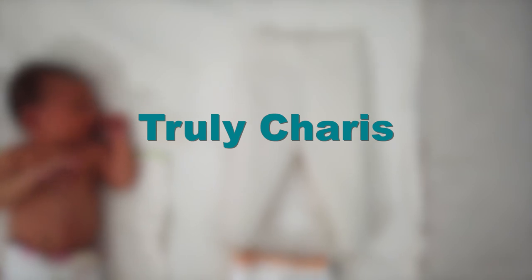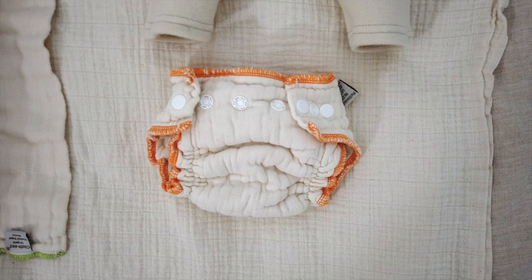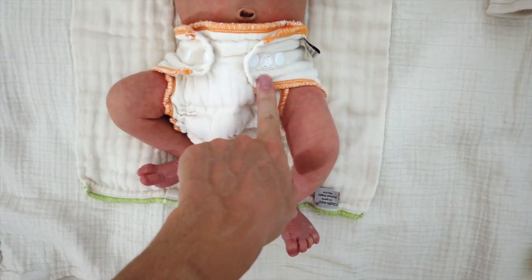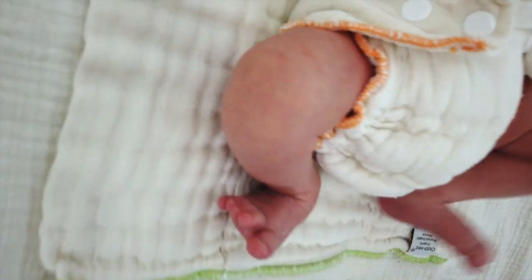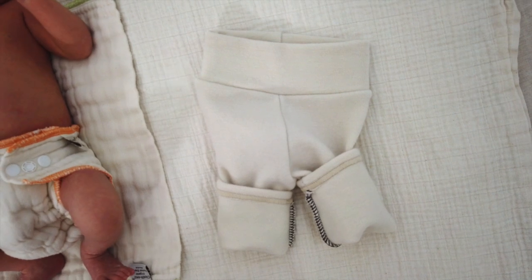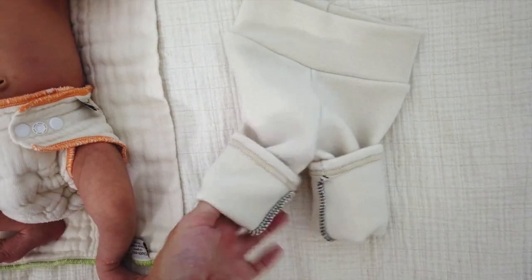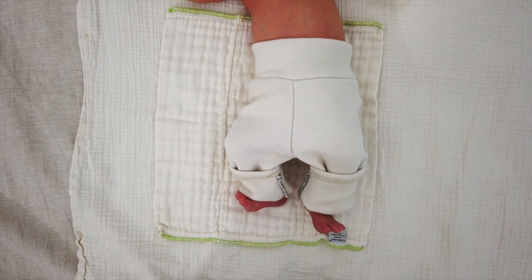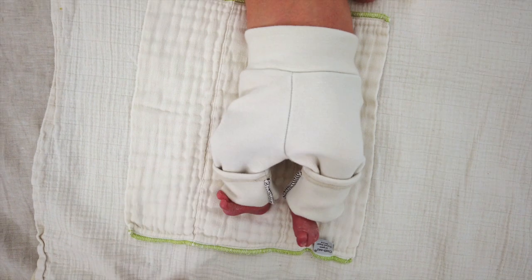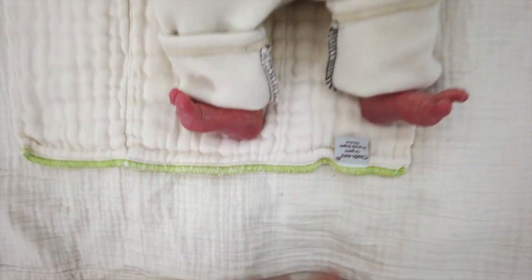Next I'm going to put on his pair of Truly Karis newborn slims — this is actually his first time wearing them — paired over the workhorse newborn fitted diaper. The trick to getting longies or slim-style on a newborn is to fold them up first so you can reach in and grab his foot. Here he is in his Truly Karis newborn slims. I had to pick him up to pull it up over his butt. This band is sitting over the umbilical area, so that's why I was waiting to put these on him until his stump had fallen off.